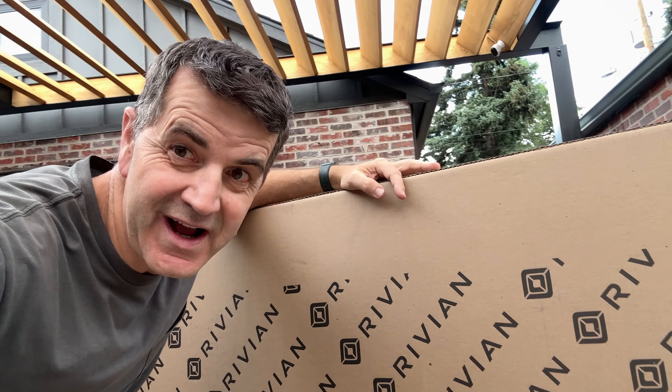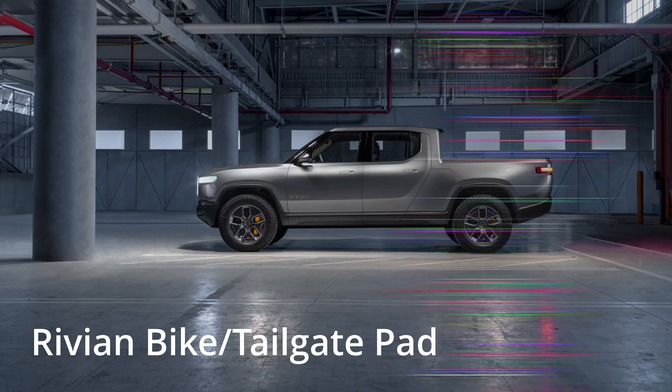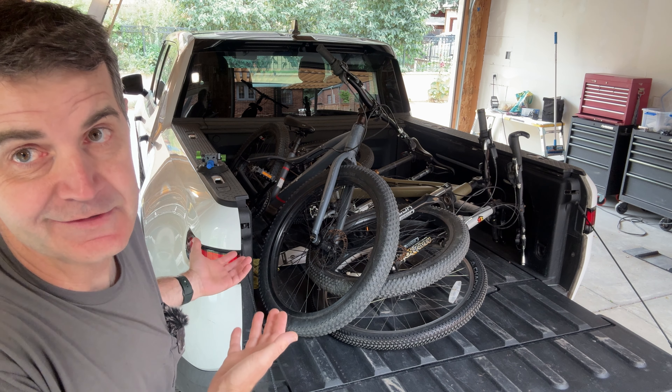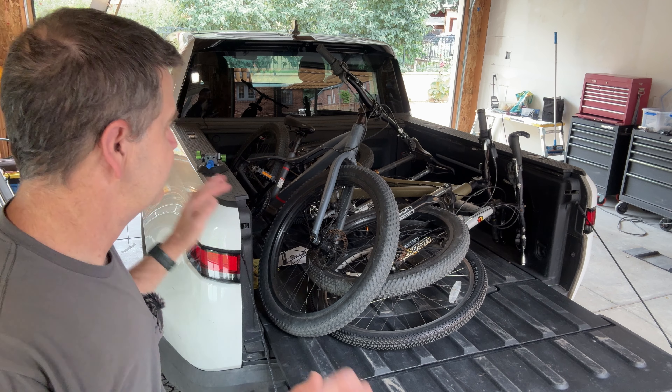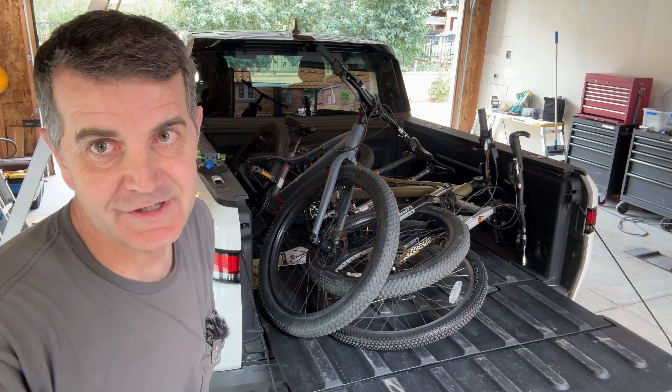In today's short video I'm gonna try out the Rivian bike pad and see if it's worth 200 bucks. The kids have been begging me to go to a little park that has a pump track a few miles away — a little too far to bike there, so I need to take the bikes with us. I'd like to take one for me, so that means three bikes. But there's a problem: three bikes, can't close the tailgate, can't close the tonneau cover. Rivian offers a better solution, let's check it out.